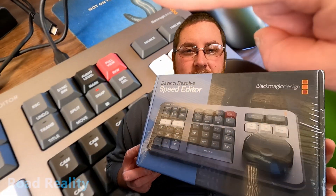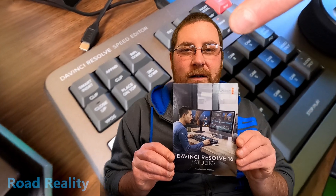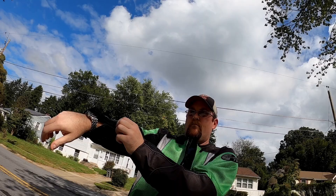Hey, welcome back! Today we're doing an unboxing of this — this is Blackmagic Design's Speed Editor. It's designed to work with DaVinci Resolve Studio. That's right, Road Reality got another upgrade.